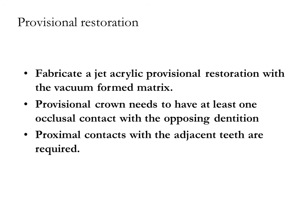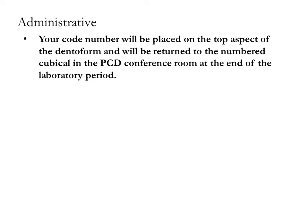Your code number will be placed on the top aspect of the dentiform and will be returned to the appropriate cubicle in the PCD grading room at the end of the laboratory period. You may sign for one replacement tooth.